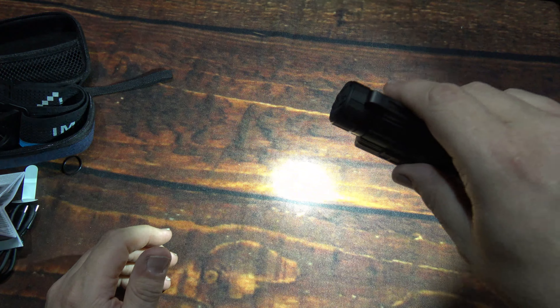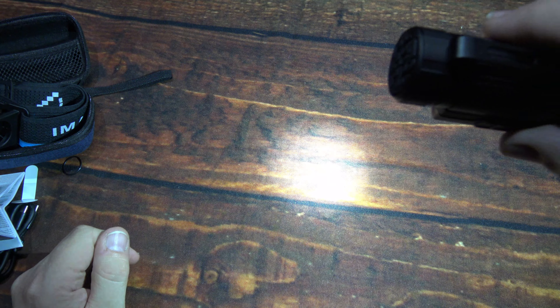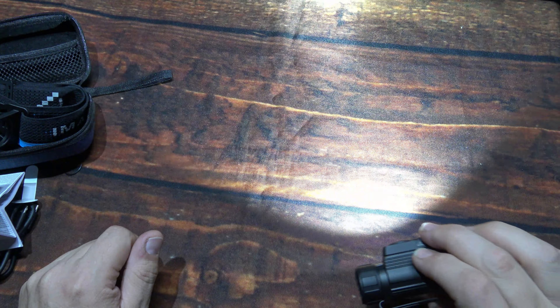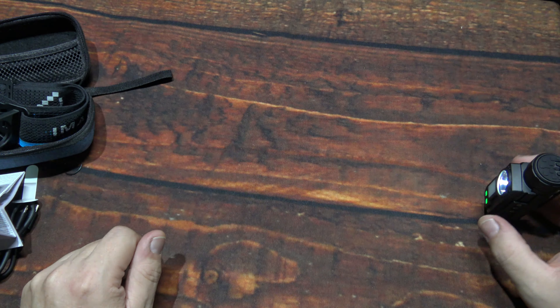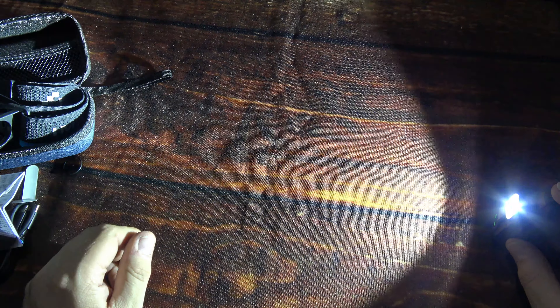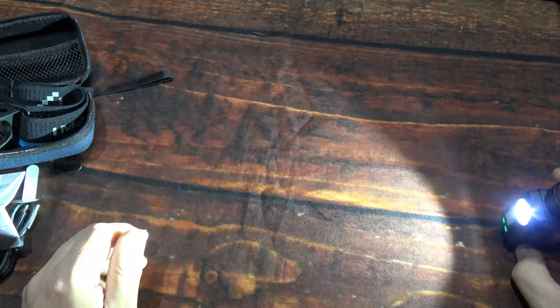Turn it off, click it again, then press down and hold to go through the light levels. Looking at the beam: it's got a nice hot spot, and the spill is just super wide. Not a real sharp cutoff, but there's a little bit there — it's going to be a real nice wide beam. Press down and hold to keep cycling through those light outputs, then back down to the lowest.